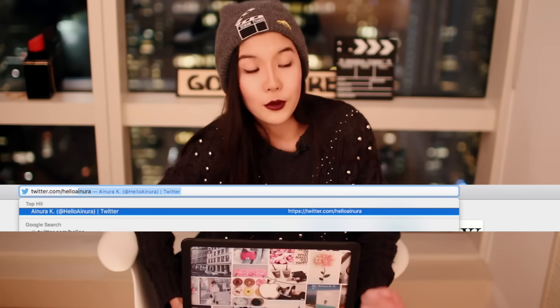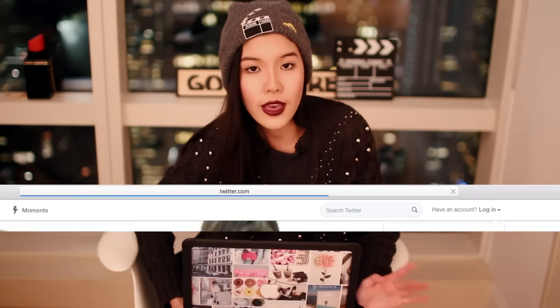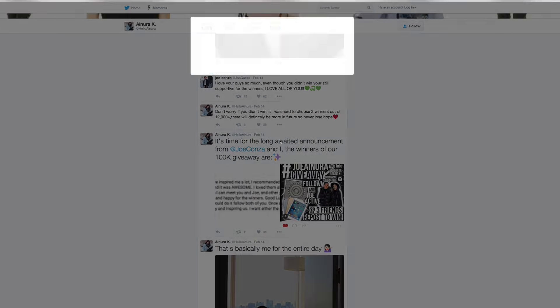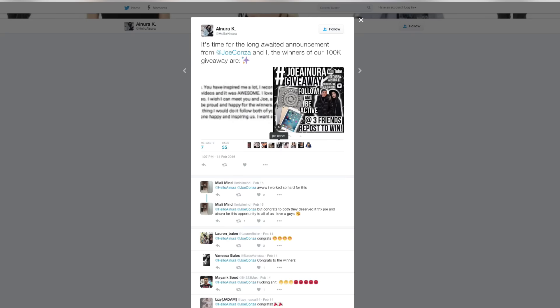Something you guys have been waiting for so long. Mine and Joe's giveaway is over — it ended on the 14th of February, so Valentine's Day. The winners have been announced on our Twitter, so go and check that out. I'll have a link right in the description, so you'll find out on there. That's pretty much everything I wanted to say, so without further ado, let's just hop right in.